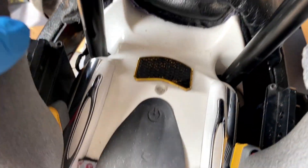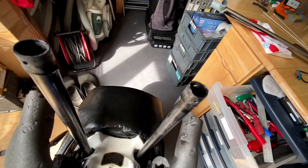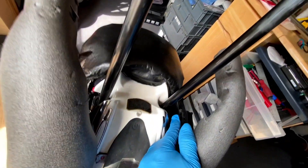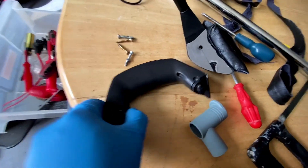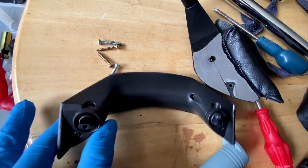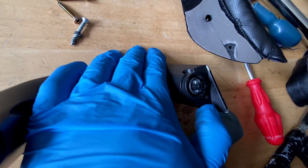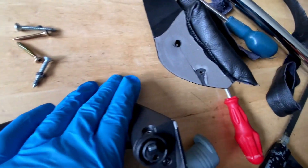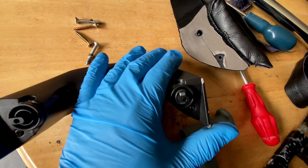The slight problem is when I close the handle, the battery here tends to be in the way of the handle going down. So I've taken the handle apart. What I'm thinking is just going to cut this bit off so that it's not in the way, and that should allow the handle to go down smoothly.